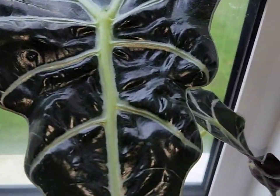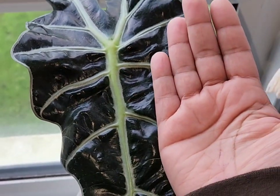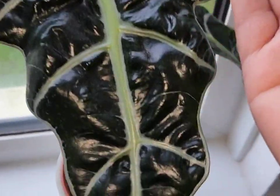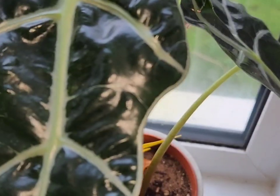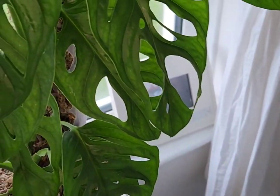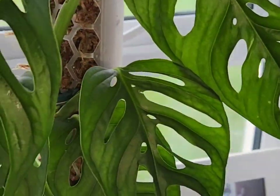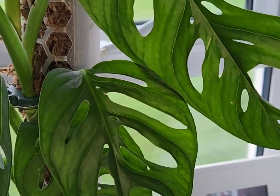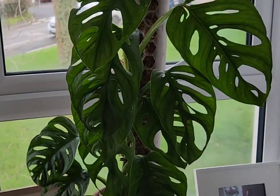I've got an alocasia here with nice big leaves. I've had this one since last year — I rescued it from M&S. Can you believe M&S is selling alocasias? I rescued it because it was just sitting there.